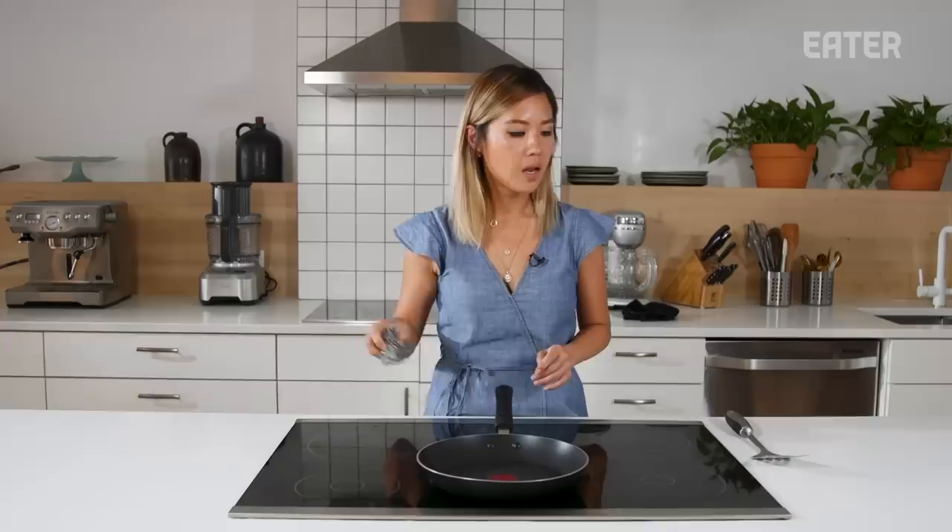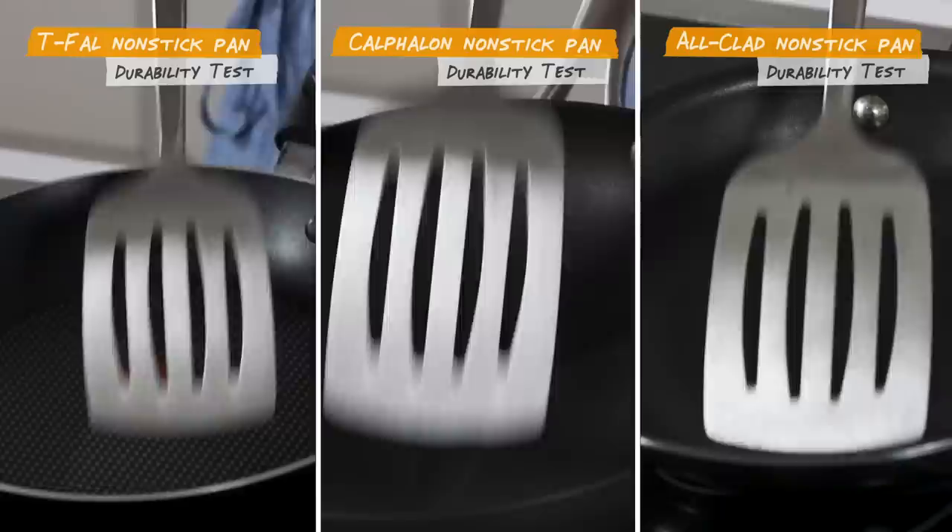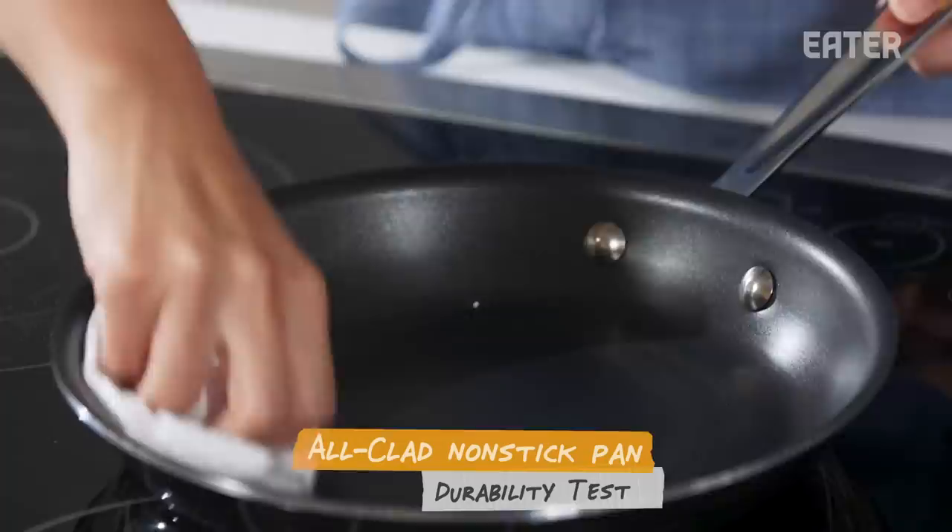We are going to test the durability of these pans. We'll take a steel wool and rotate 25 times, then use a metal spatula and go back and forth 25 times. Non-stick pans have a reputation of not being very durable, so that's why we're doing this test. Do not do this at home — you should never use metal on your non-stick, but for testing purposes, we must. For the durability test, the T-Fall was a clear winner with not much residue on the pan.